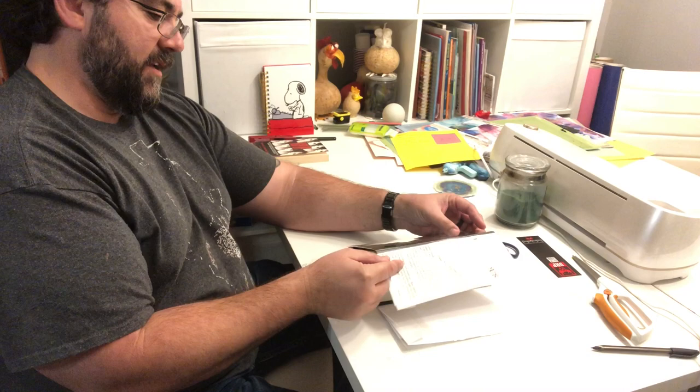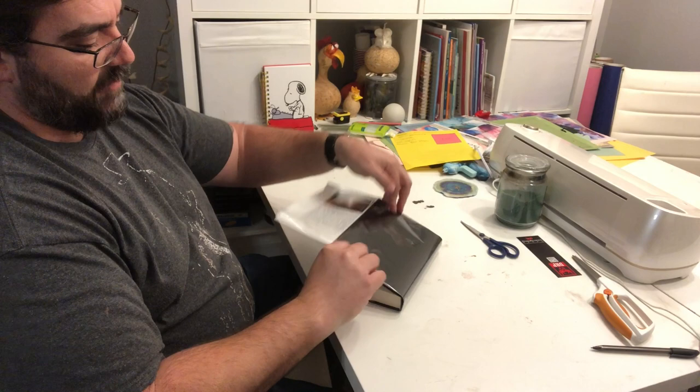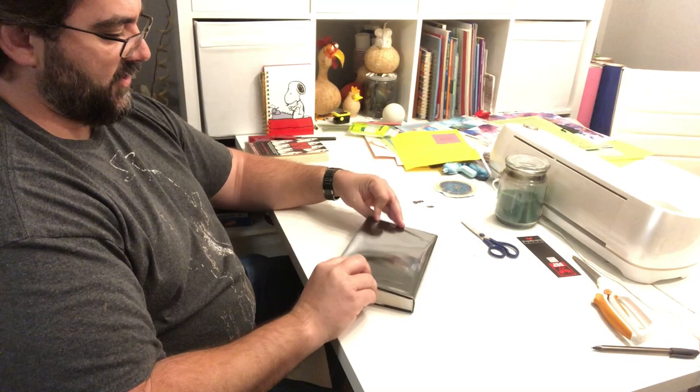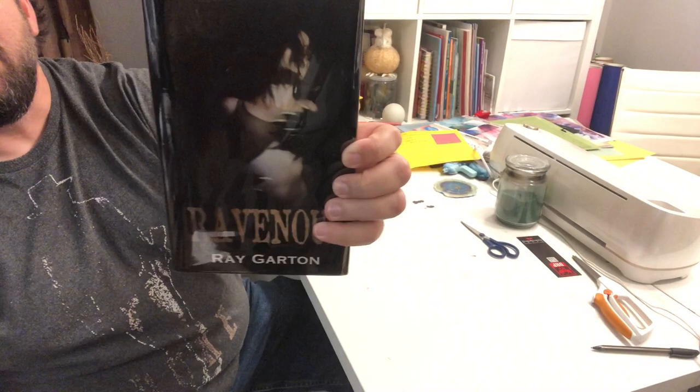I take the dust jacket protector and the dust jacket combined, fold it over just like that, and tuck it in under my front cover. Almost done — now I'm going to flip it over. I pick up my back board, fold this one over, fold this one over. You can always redo it if it isn't just right. And voilà — she's all protected!